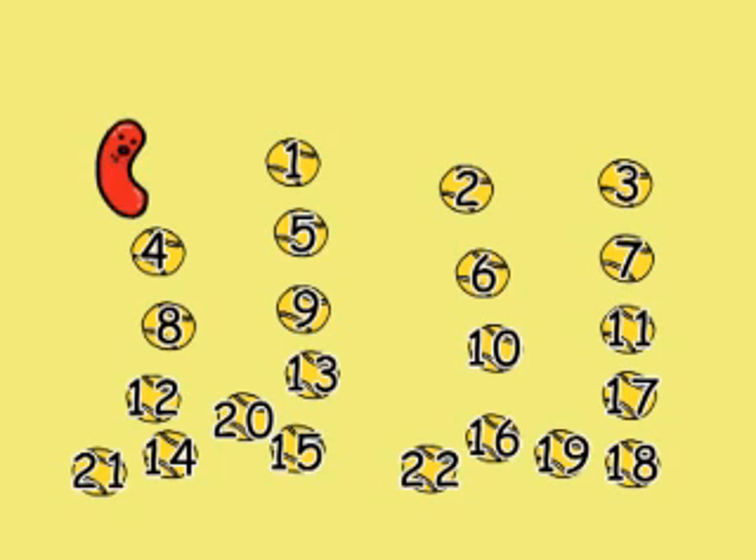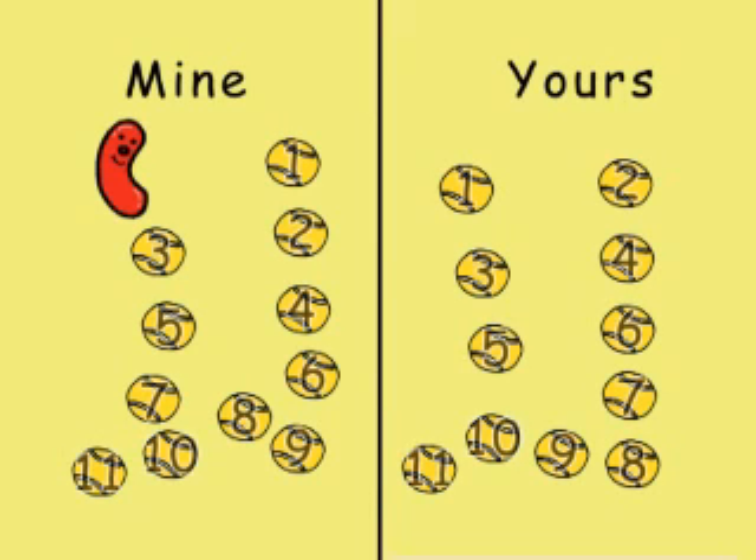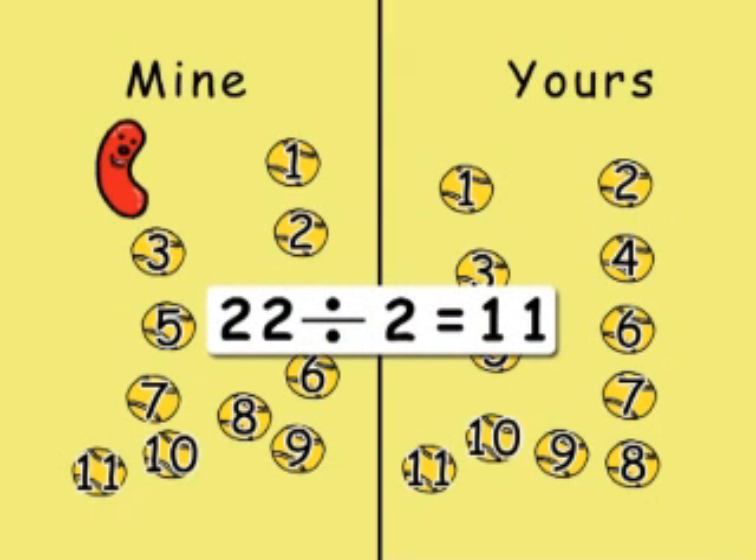I'd better share them with you, because you found them too. You can have half, and I'll have half. That way we both get an equal share. Let's put a dividing line down the middle and see how many we each get. I've got 11 and you've got 11, because 22 divided by 2 equals 11.